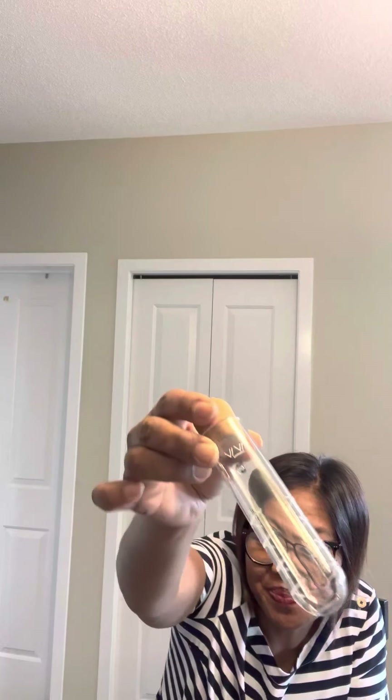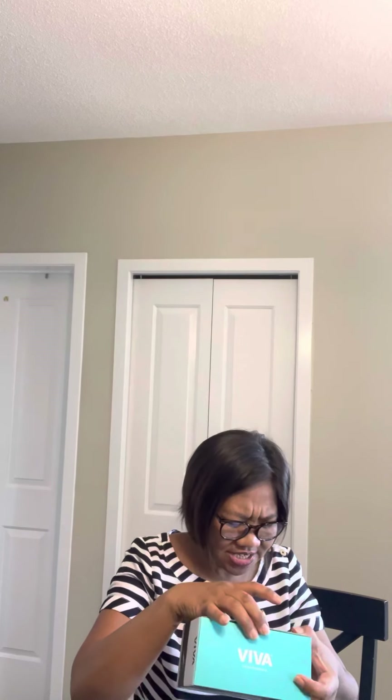Oh my God, there it is! This is what I was looking for — the double wall tea glass. Double wall. Wow! This is what I got.